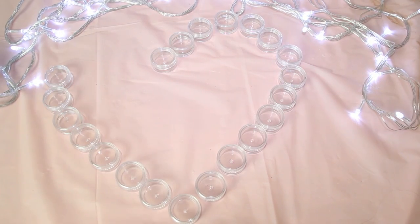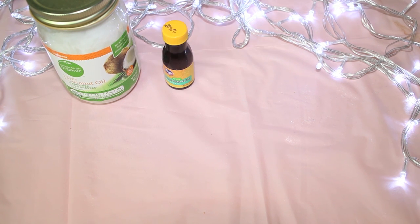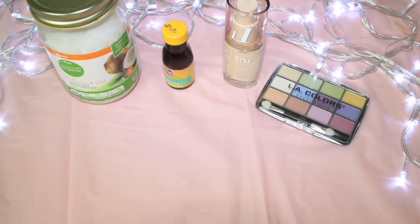You'll need some little lipstick containers, but you can also totally use a bowl to mix everything up. Then you'll need unrefined coconut oil, peppermint extract, a liquid matte foundation, and an old eyeshadow palette.